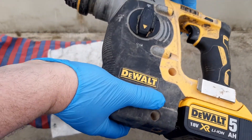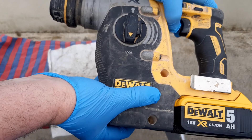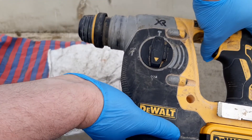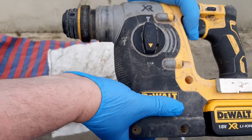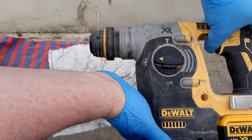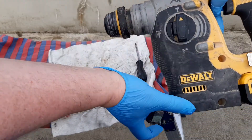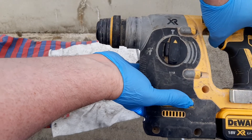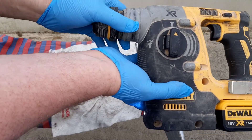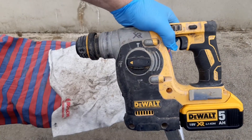Here we have a DC-H273 DeWalt HammerDraw 3 function. There's no rotation in drill mode, or little rotation in that mode anyway. But this is the real killer — why would it rotate in chisel mode when that's not supposed to be rotation? That's supposed to be chisel. So I have no idea what's wrong with this.